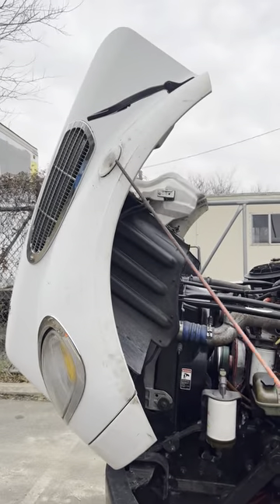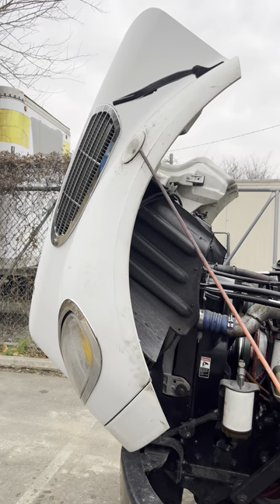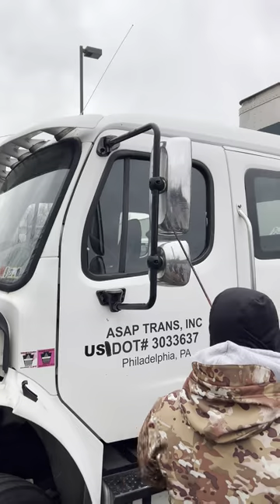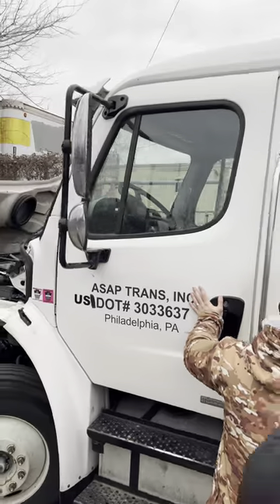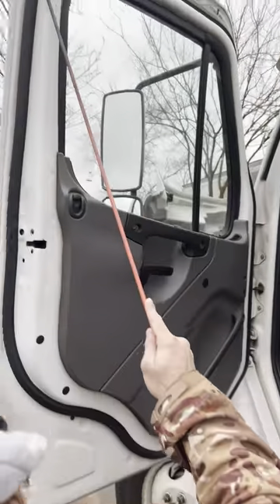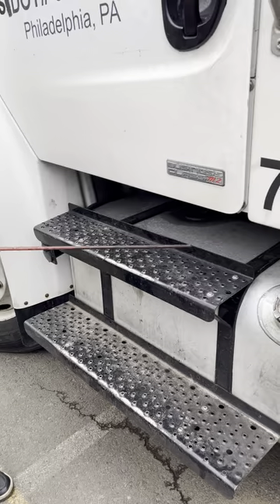Driver's side: turn lights, emergency flashers, and clearance lights — good and secure, no crack, no damage, works properly, amber color. Mirrors: good and secure, no crack, no damage, adjusted. Door: good and secure, no crack, no damage, works properly, rubber seal present, hinges not damaged. Steps: good and secure, no crack, no damage, clean.